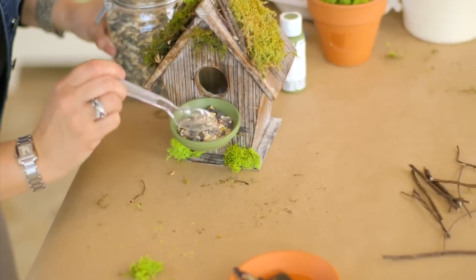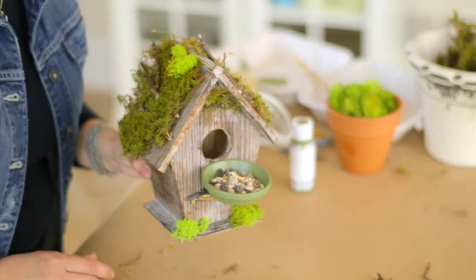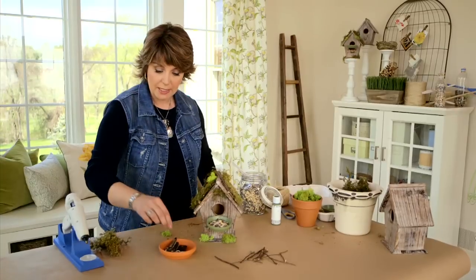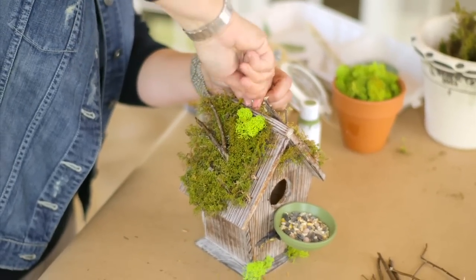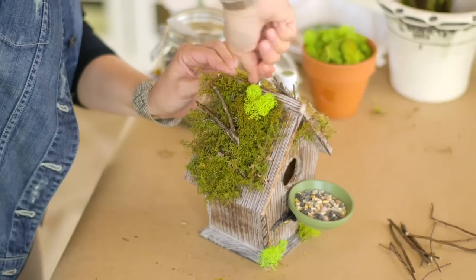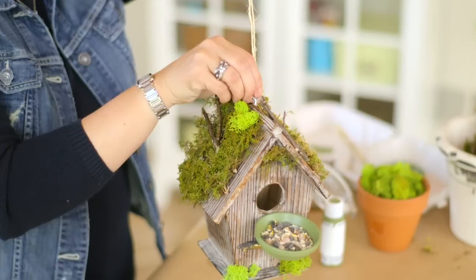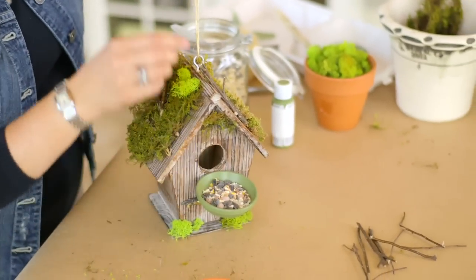Now take your birdseed and put a little serving into the saucer — your birdhouse with birdseed is ready to go. If you want to hang it outdoors, use a small screw-in hook and loop some twine through it. But don't forget: if you decide not to add any birdseed to the feeder, you also have something awfully cute to use as an indoor decoration too.